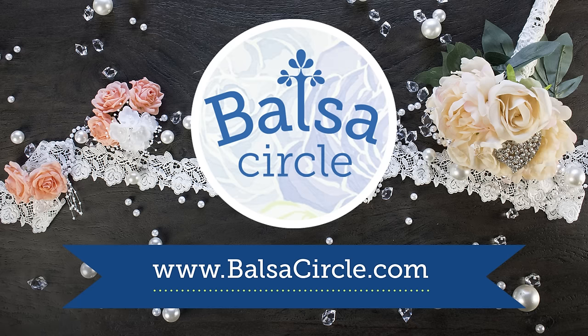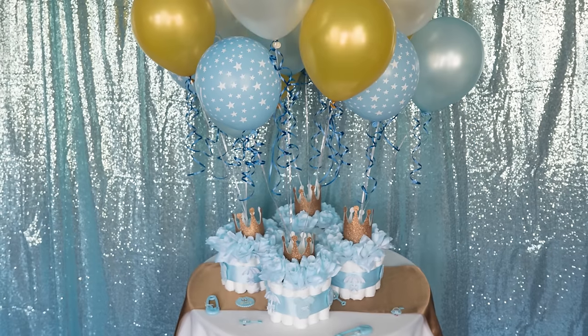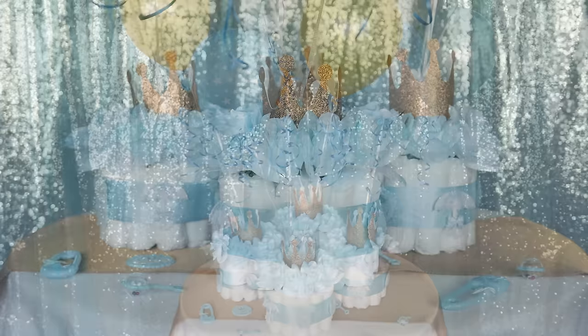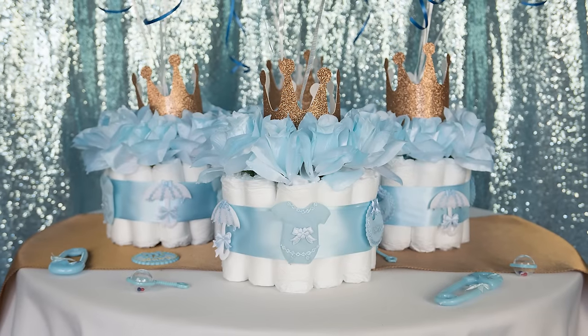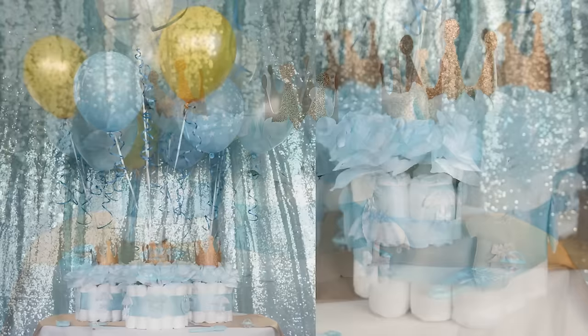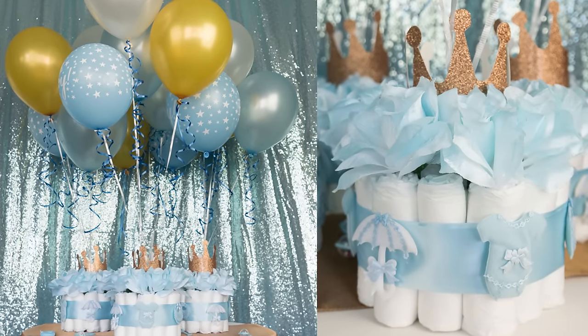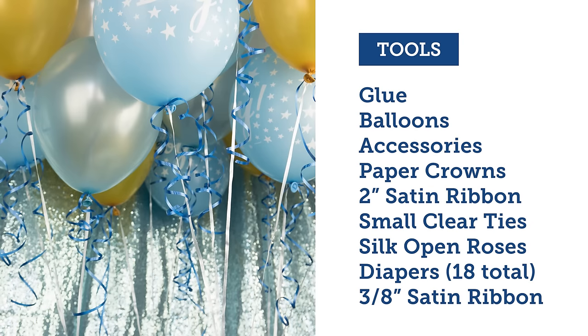Welcome to BalsaCircle.com, your one-stop shop for all of your event decor. Today we're going to be showing you how to put together these super cute diaper baby shower centerpieces. We're all used to the common diaper cake, but here we're having the decor taken care of and also giving the mother-to-be an awesome gift she'll be needing for her little bundle of joy.